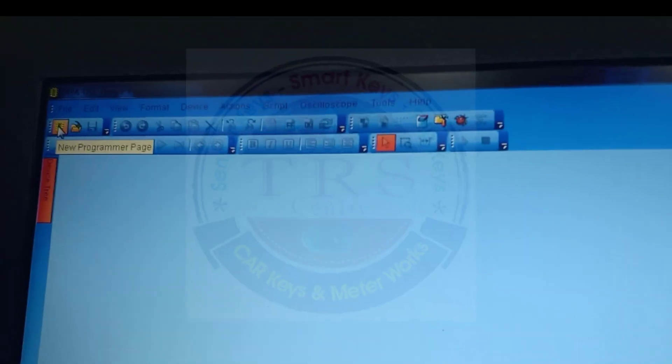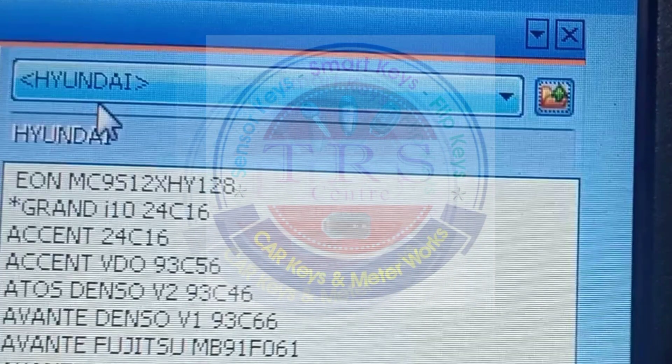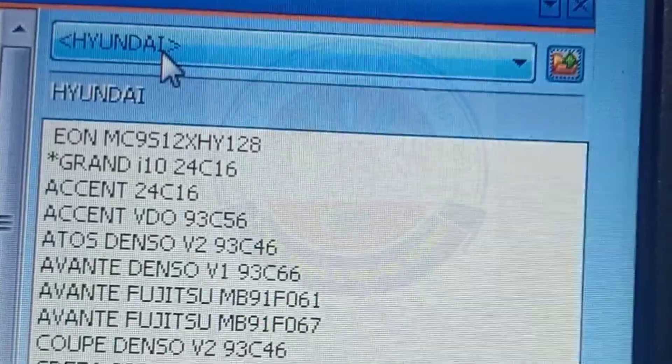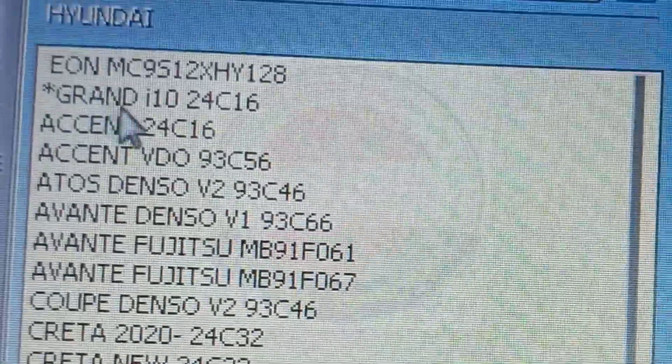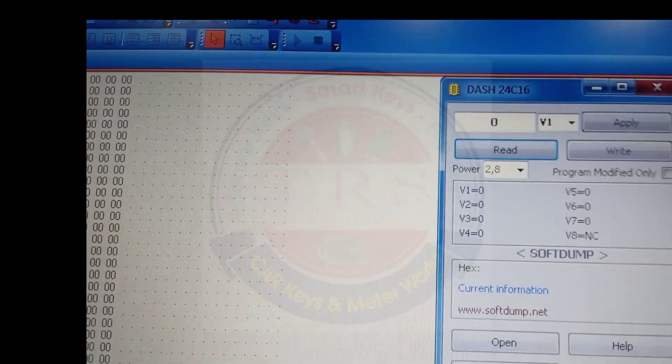By clicking on the device tree at the leftmost side we will go to the main menu. From this we have to select Soft Dumper, then select a car, then select Hyundai, and in Hyundai we have to select the Grand i10 24C16 option — that is the second option, Grand i10 24C16. By selecting this we will get a small menu and from it we have to select Read to read the file.